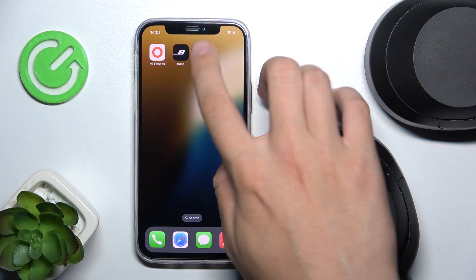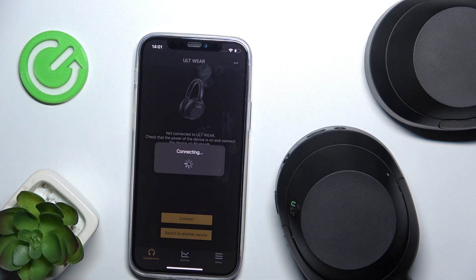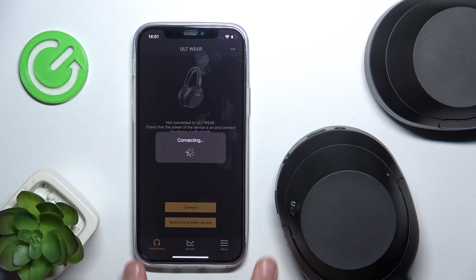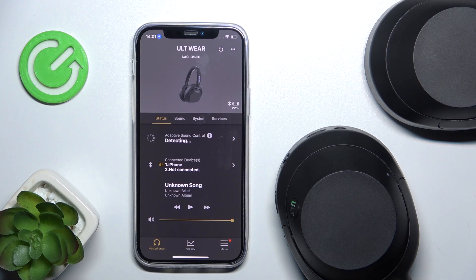Now we have to open our Sony Headphones app. Our phone automatically detected our headphones, so now we are connected with them. It may take a while — don't worry. As you can see, we are now connected with our headphones.